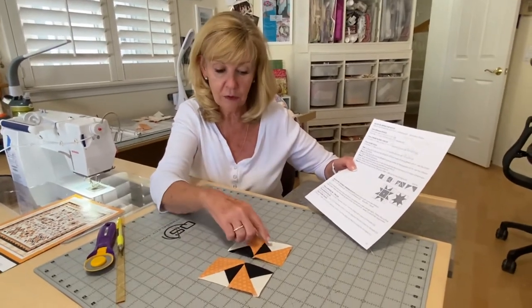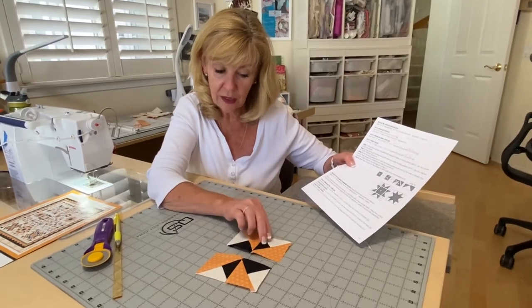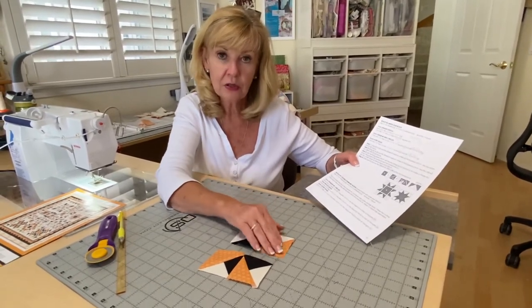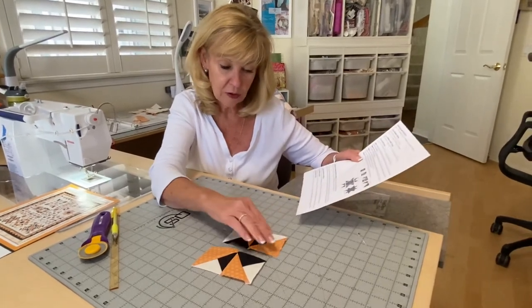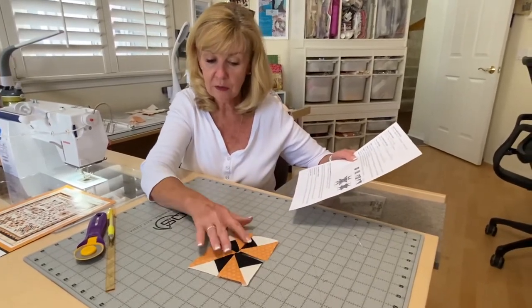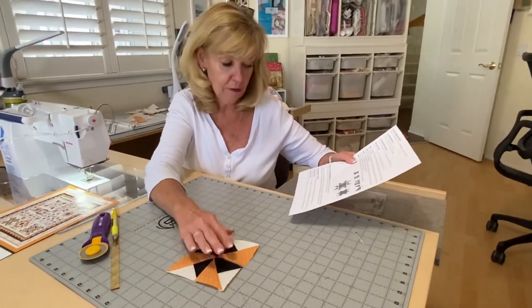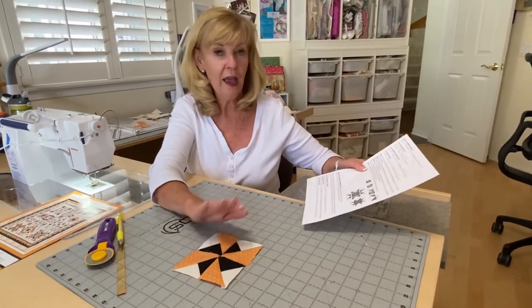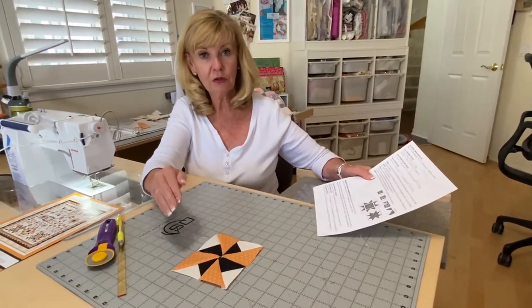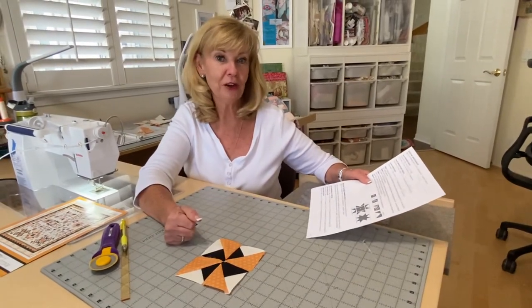You're going to refer back to month one for the piecing, but the simple together piecing of the triangles put together on the large triangle — you're going to square those up, put them together, and then hang on to those so you'll have three of those double pinwheels for your quilt. And that's it for month three — you'll be ready to jump into month four. There we go.